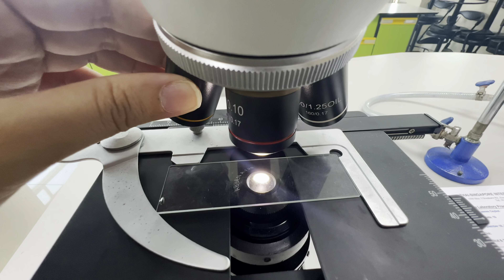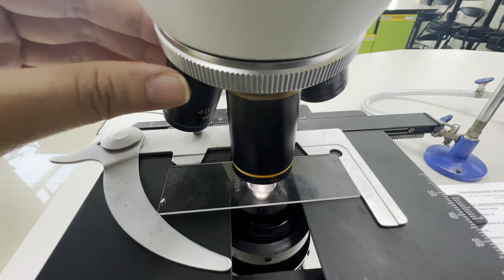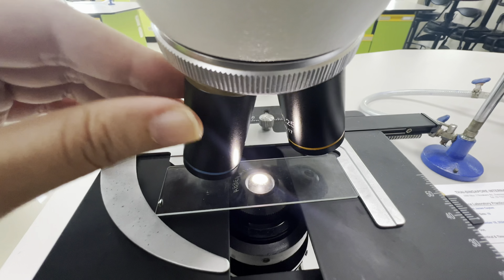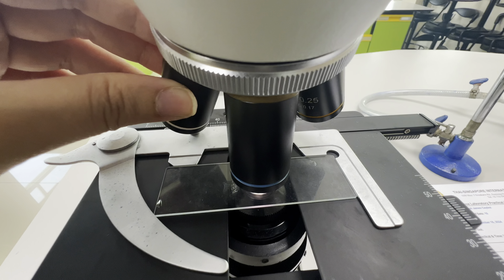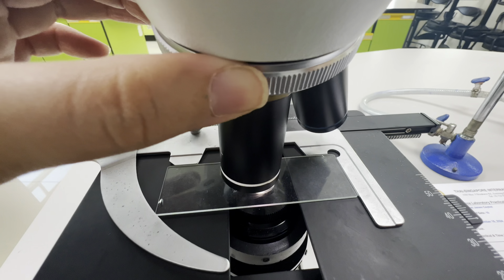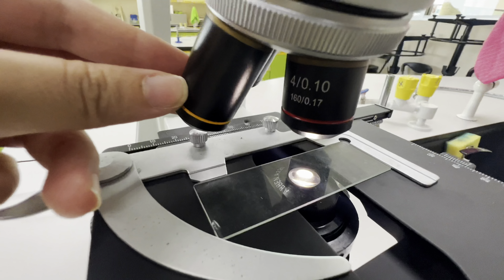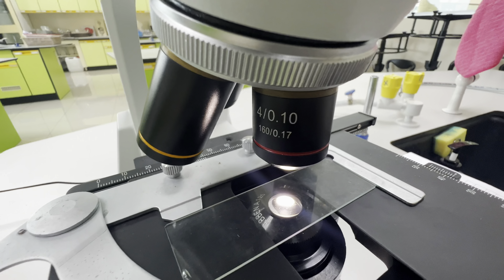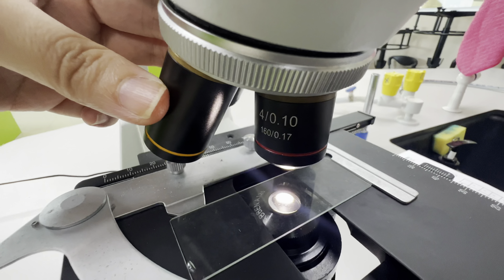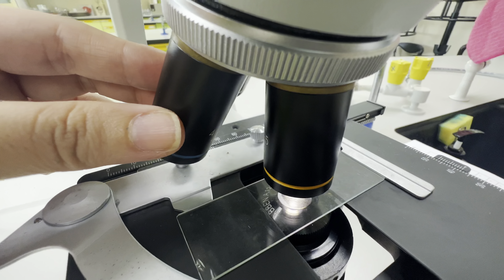These are the objective lenses, attached to the revolving nosepiece. The nosepiece is a part that holds two or more objective lenses and can be rotated to easily change power. These microscopes have four objectives. The red is a scanner with 4 times magnification.